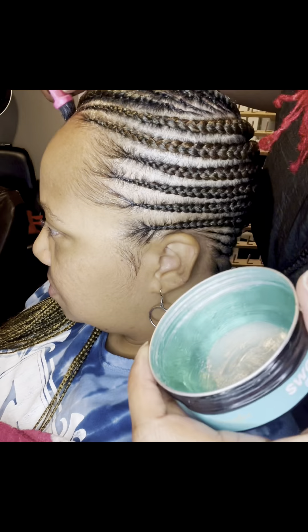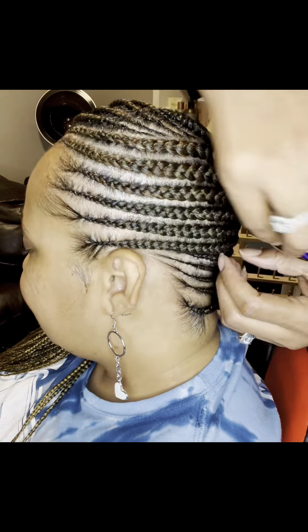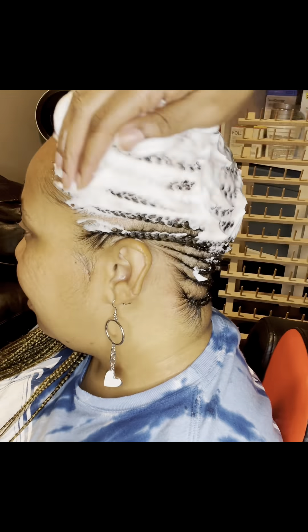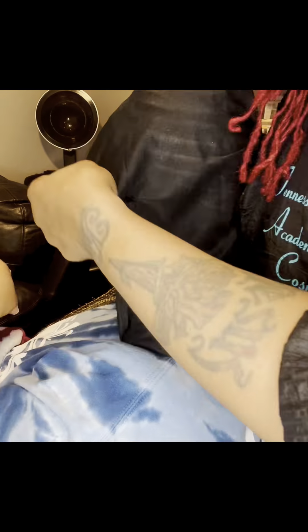I like those natural-looking edges — I'm not into all the swoop-dee-doop and extravagant edges. I like the naturalness. And make sure y'all oil your client's scalp — nobody leaves out of my salon with a dry scalp. Oil that scalp; your hair is going to thank you.